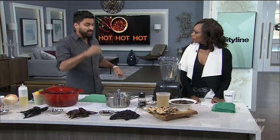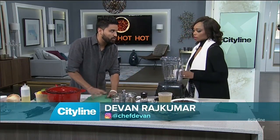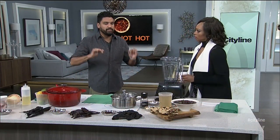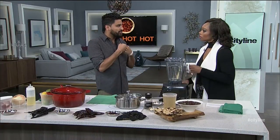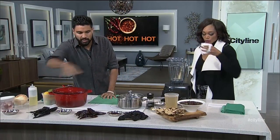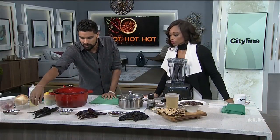I want to talk a little bit about Mexican chilies. When you think about Mexican chilies, you think about poblanos, jalapeños, and serranos. However, when you're making chiles and moles and really special authentic Mexican dishes, the flavor will come from the dried version of the chilies. Just like a dried mushroom packs more punch, these have all the complexity and depth. So I have a few popular chilies here that I want to talk about.